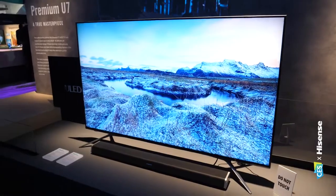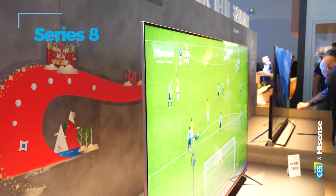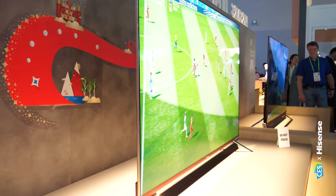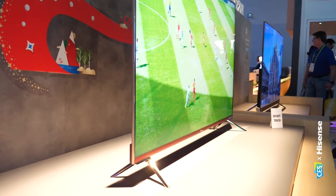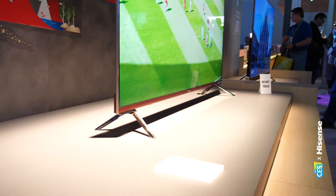Moving up to Series 8, which also features a completely new industrial design along with some amazing features. Going from the Series 7 to the Series 8, what we're getting is Quantum Dot — an amazing technology. We're able to up the brightness and enhance color accuracy, so customers are going to get a cinema-like experience. Especially with the World Cup footage, I can imagine how great that's going to look. It looks terrific.